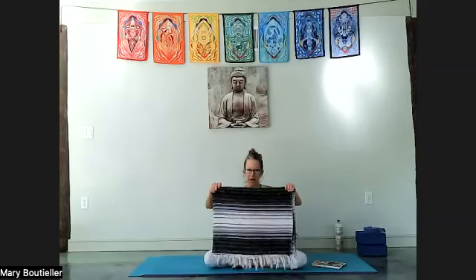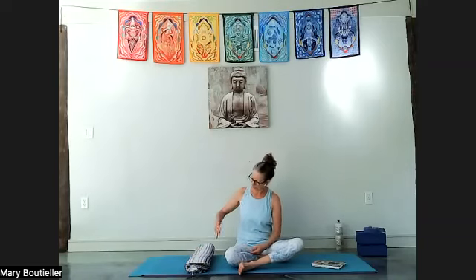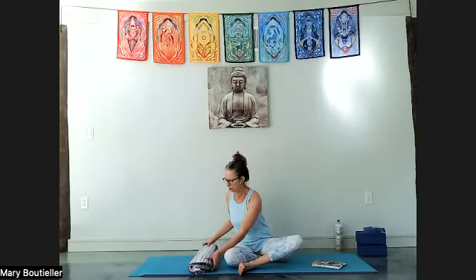Go ahead and get settled — I'm going to read something. Take your blanket, and if you don't go on the floor too easily, your table or bed works too. Fold the blanket into thirds — like a burrito — so it's long ways. Place it on your mat just below the top edge, so when you lie down it sits across the shoulder blades, underneath the armpits.